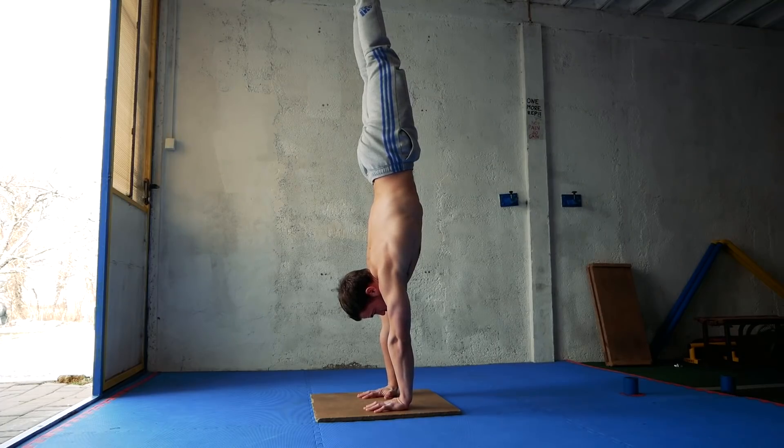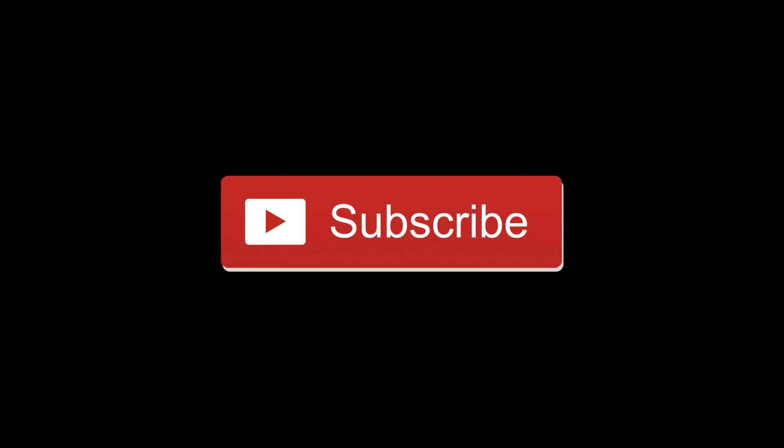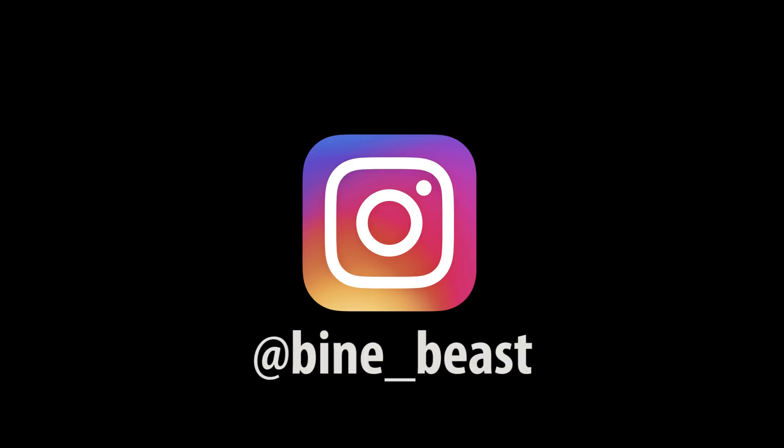I wish you a lot of success with your handstand training and I hope you learned something new today. That's it for today's video. Thanks for watching. If you liked the video leave a thumbs up and subscribe to my YouTube channel. See you in the next video.